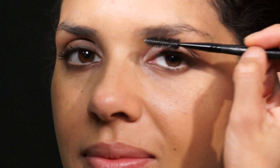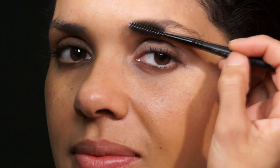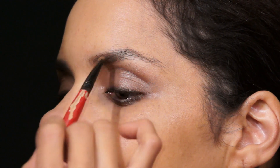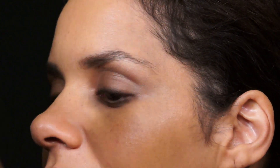Our next step is eyebrows. You're going to need a mascara brush to comb through, something to fill in, and the product we're going to use is by Smashbox in the color Taupe. First, comb up on the eyebrows so you can see where you need to fill in. Then take your eyebrow brush, get a little bit of powder on it, and use short, quick strokes to recreate the little hairs in the eyebrow.